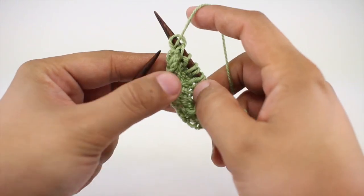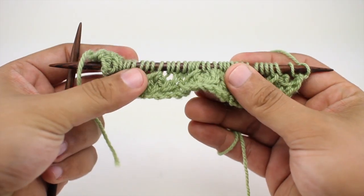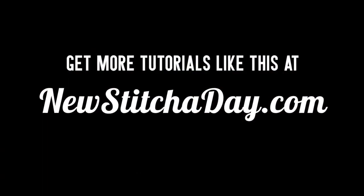We're going to repeat rows one through four until we've reached our desired length, and that's how you knit the bead stitch. Want more New Stitch a Day? Check out our website at newstitchday.com.